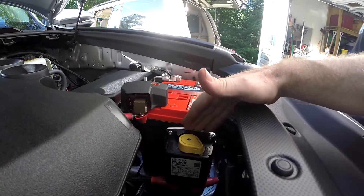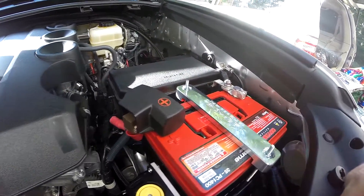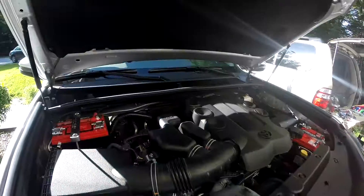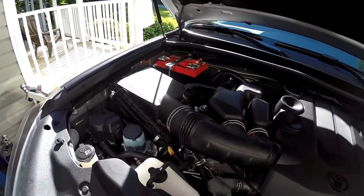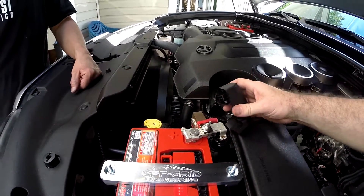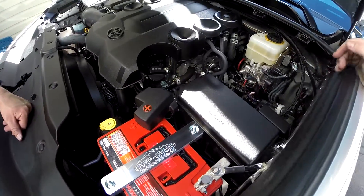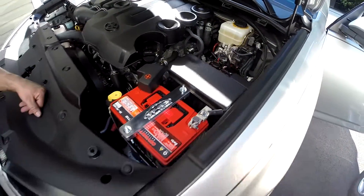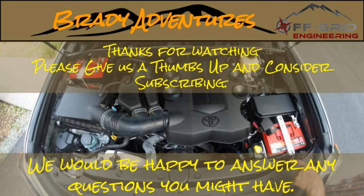Everything is in and tightened up under the hood. We've got the blue switch right here on the bracket, and you can see how the wires are routed around. Both cables are running across the back, the auxiliary battery is in, and you can see how the fuse is mounted up there — if you didn't know the fuse was under there, you wouldn't know it. You've got your nice polished off-grid engineering battery tie-downs, and you can see how the switch wires run back into the cab. It looks pretty good — definitely looks good with those two red top Odysseys in there.